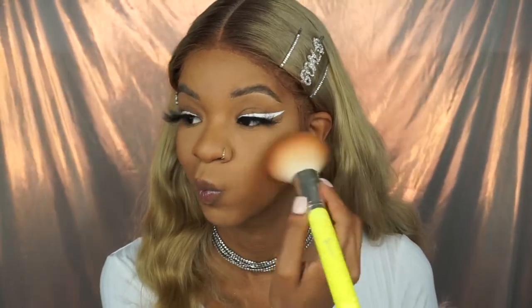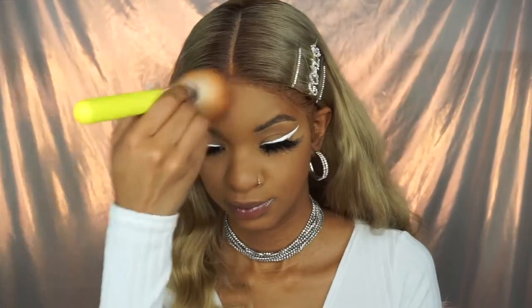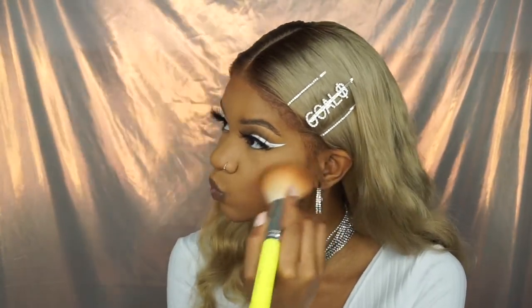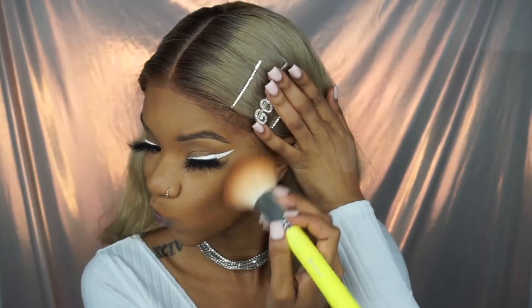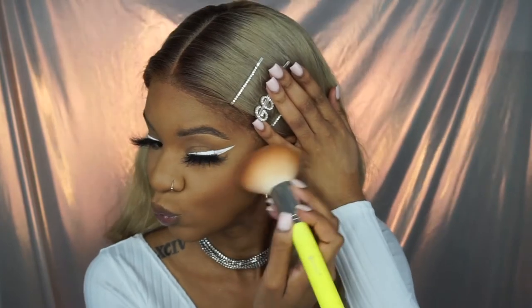My second favorite part of my makeup routine is bronzer — I love bronzer, I'm obsessed. Fenty Beauty was really in their bag when they created this bronzer. Bronzer just really ties everything together for me.